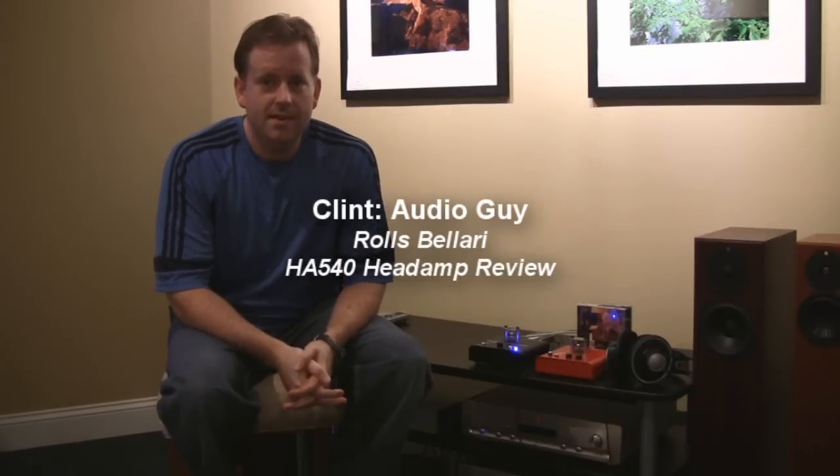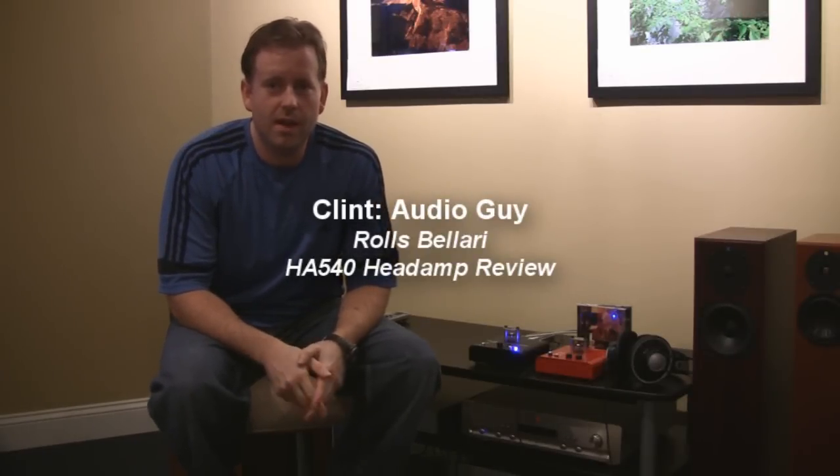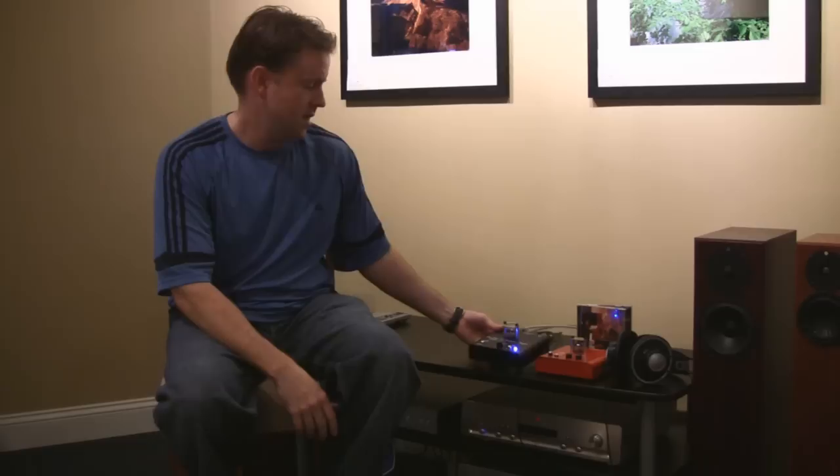Hi, how's everybody doing today? This is Clint the Audio Guy back here to review the Bolari HA540. It's the new tube headphone amp that the Rolls Company put out. I bought one for myself to try it out and I'm here to give you my findings.